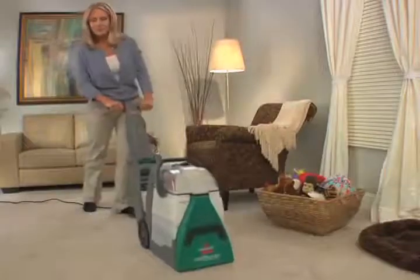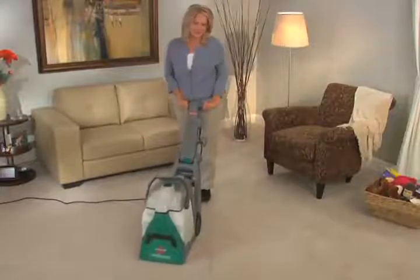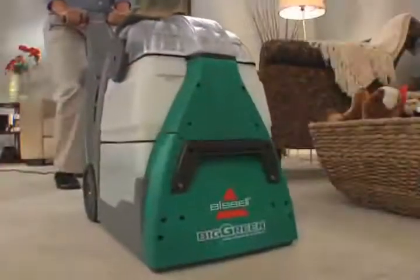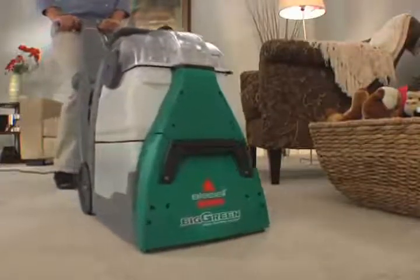It is then suctioned up, removing the embedded dirt that is most harmful to your carpet. Regular deep cleaning with the Big Green keeps your carpets looking newer, longer. The Rotating Dirt Lifter Power Brushes provide more cleaning power, penetrating your carpet fibers to remove deep-down dirt as they groom your carpet for professional results.